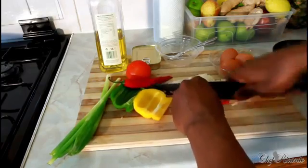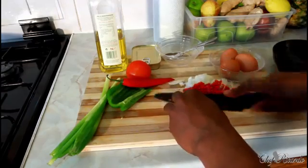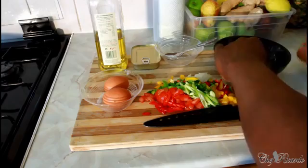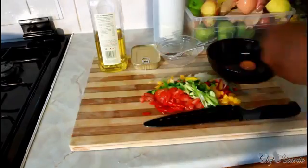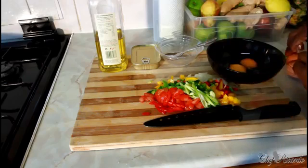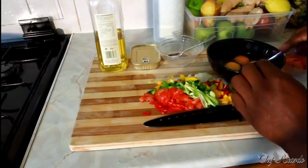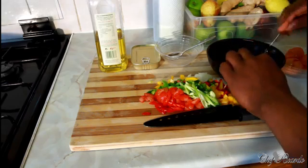This is just something totally different for breakfast. All right, all my seasoning is ready. What we're gonna do is get three eggs and break them.